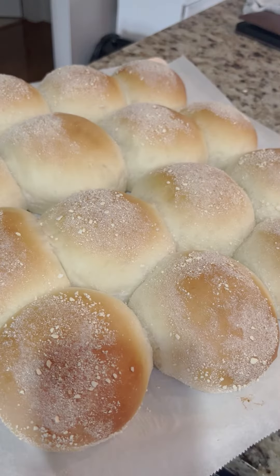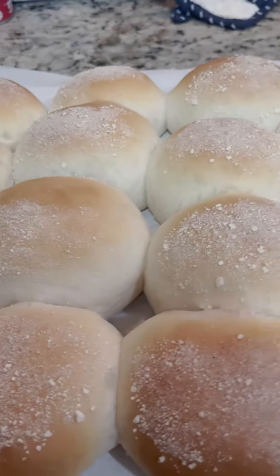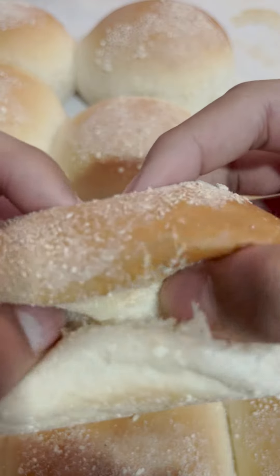Pandisal. A sweet Filipino bread that is easy to make. First, you will need these ingredients.